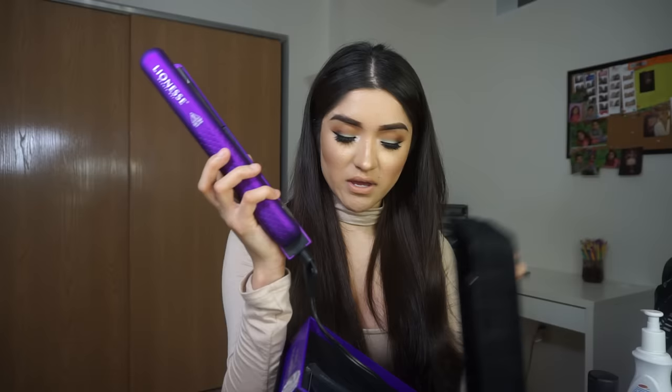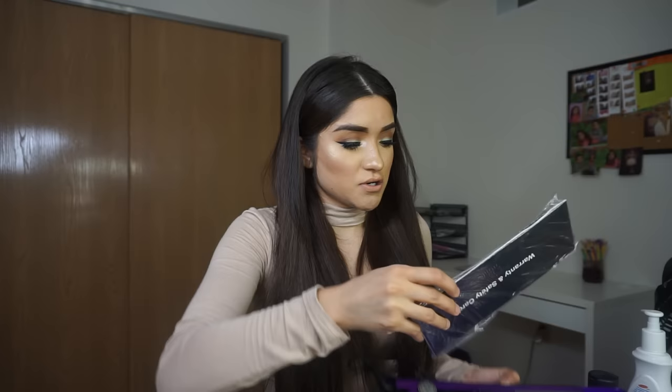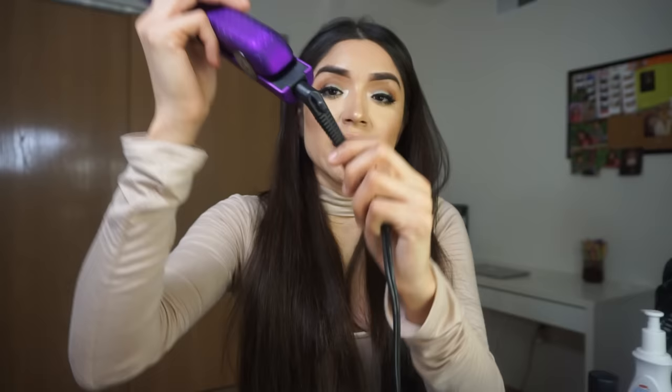How hot you want it depends on how thick or thin your hair is. Pulling out the rest of the contents, there's a cord and a little pamphlet - basically the warranty and safety card. This has a five-year warranty, so if anything happens you're covered. The cord looks pretty long, which is great, and it has a swivel cord so it won't get tangled.